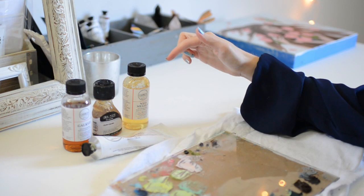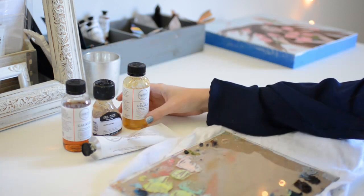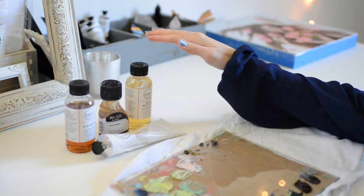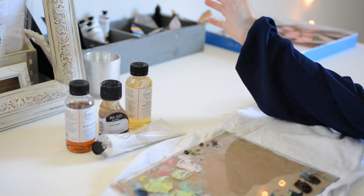Here are all of the oil painting mediums I use to make my oil paint dry faster. We have Neo Megilp, Liquin Original, Galkid, and Galkid Gel. Usually they're dry within a day or two depending on which one you use. If I don't use fast drying mediums then my oil paintings dry within like five days.